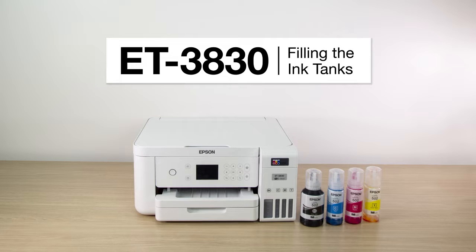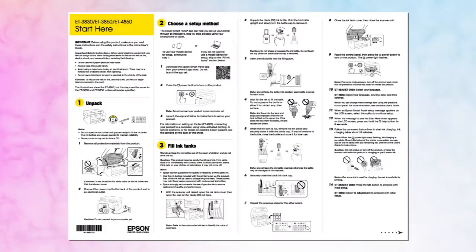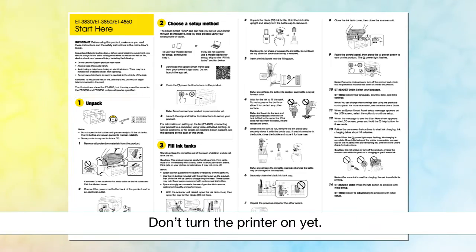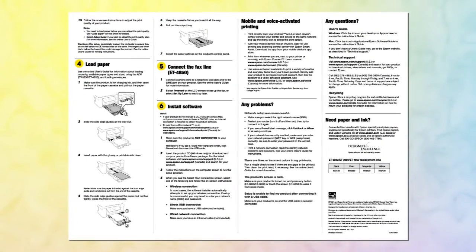This video shows you how to fill the ink tanks on your printer during initial printer setup. Before you begin, unpack your printer, place it on a level surface, and plug it in as shown on the Start Here sheet. Also, be sure to review the notes, cautions, and warnings on the Start Here sheet.